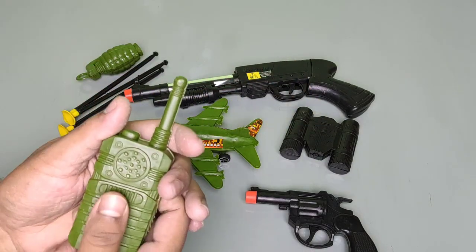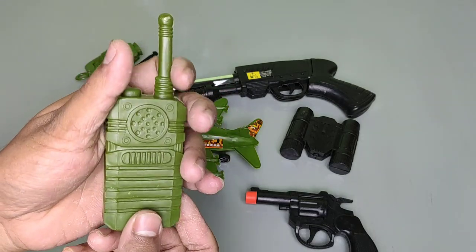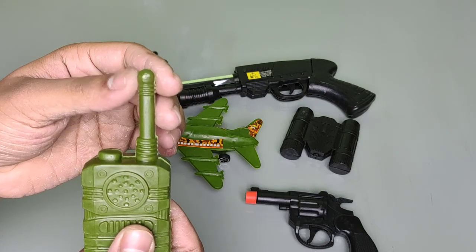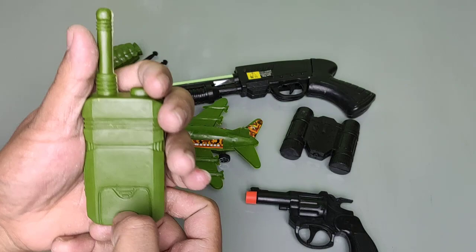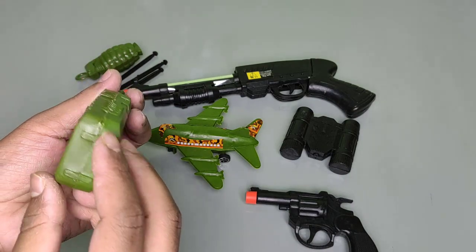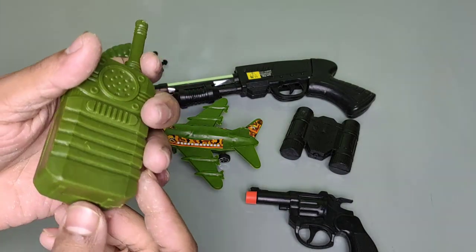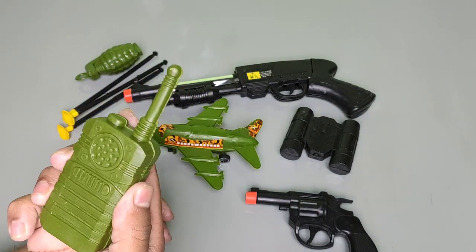This is a walkie-talkie. This is a plastic walkie-talkie. This is the signal tower, and this is the place to insert the battery. Wow, this is a green walkie-talkie — this is the army walkie-talkie. Hello, hello!